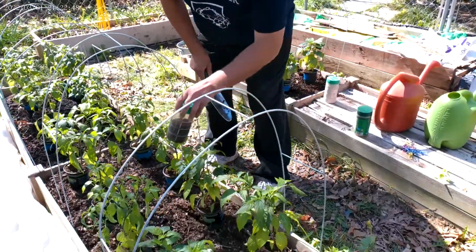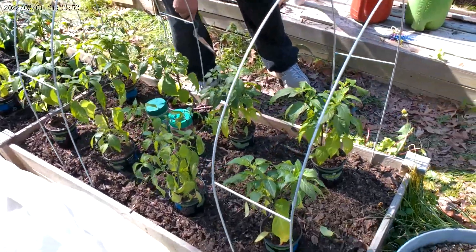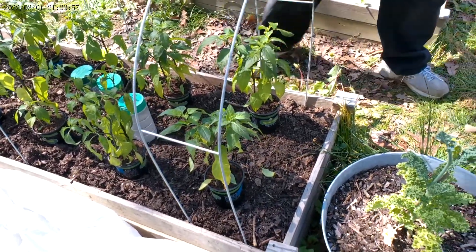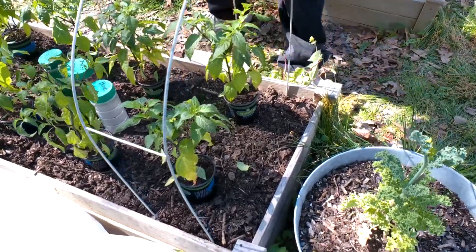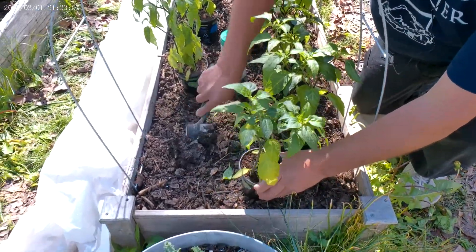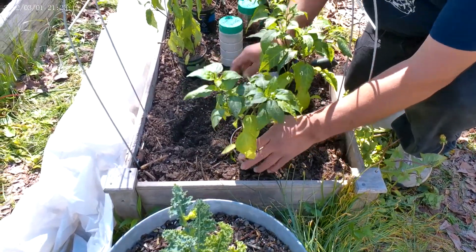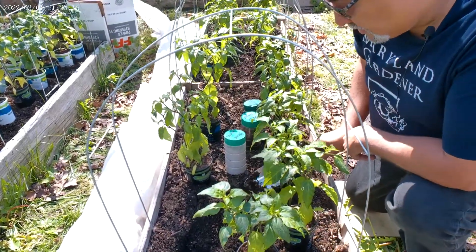I've got my blood meal, granular fertilizer, and some bone meal. I'm going to start planting these out here. These are the jalapenos — I'm going to have a lot of jalapenos this time around. I'm only going to show you a few of how I do my plants here. I've got my wire mesh here ready to cover up as well.